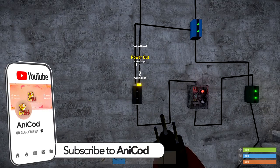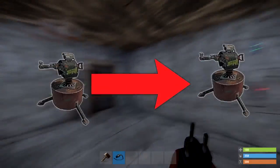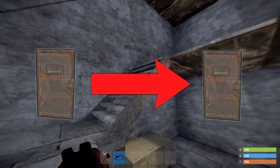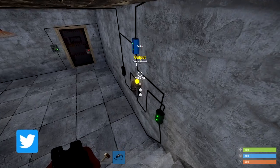Now you don't have to stop there. This circuit is interchangeable, meaning you don't need to power lights. You can use turrets or sound systems and you can alternate between them. You can power doors and have them alternating between each other with a simple flick of a switch. It's up to you.